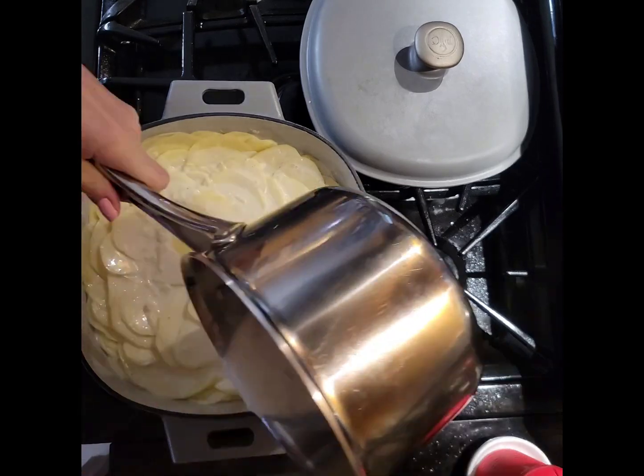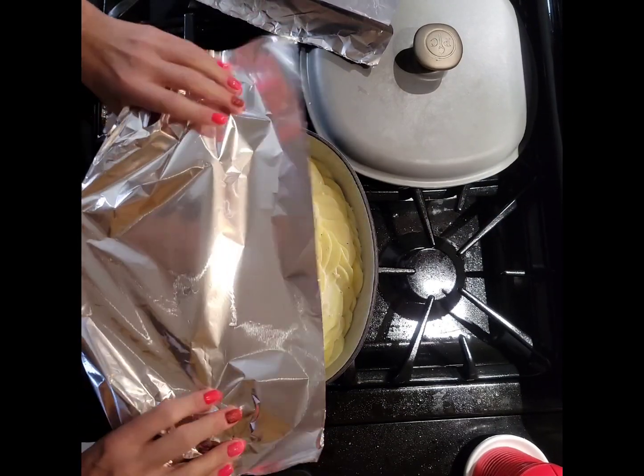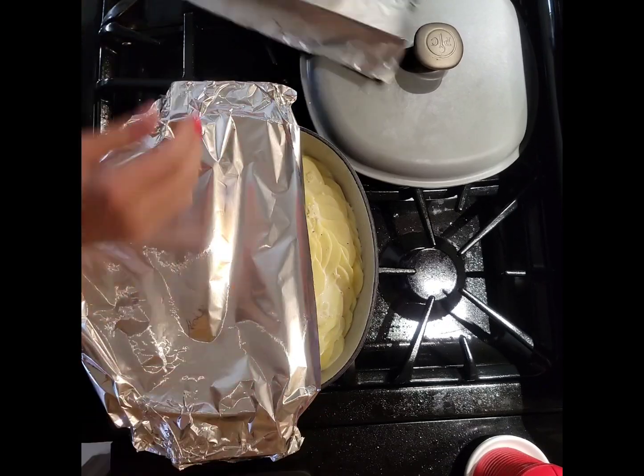Pour your cream on top and cover with heavy-duty foil. I also put the lid on mine. Bake at 325 for an hour and 10 to 15 minutes.